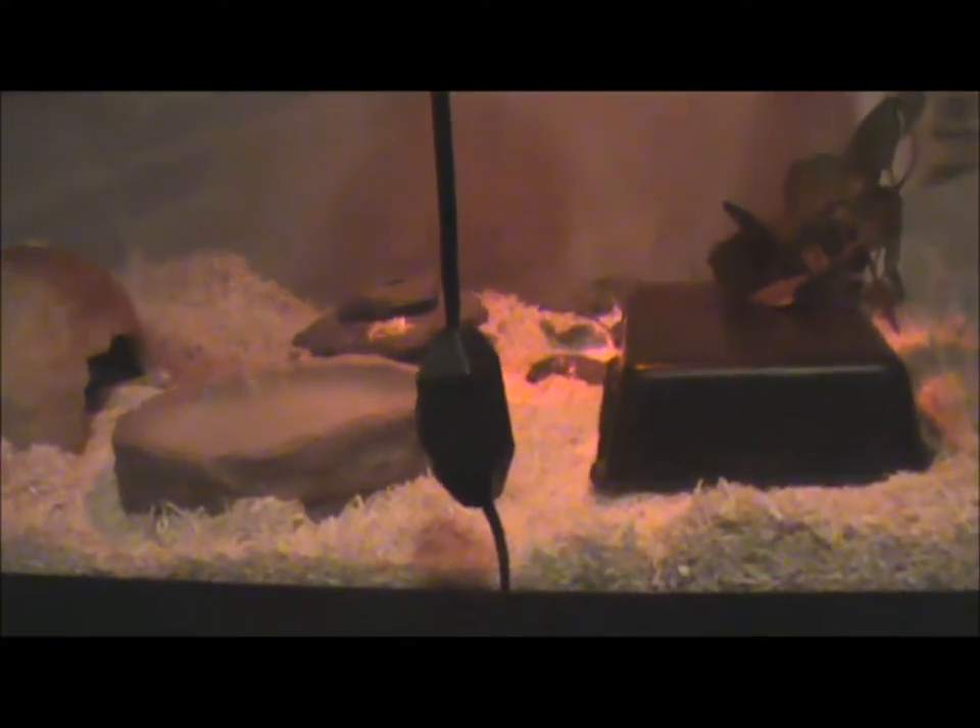Always make sure to have a thermometer in the tank. I usually have mine right below the basking spot. Try to make sure the basking spot is from 86 to 90 degrees Fahrenheit — never go over 90, and even 90 can be a little bit too warm for corn snakes.